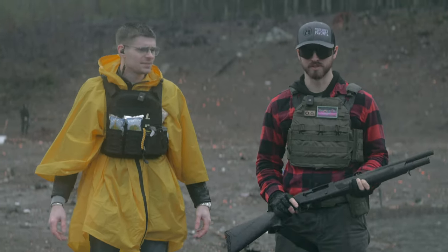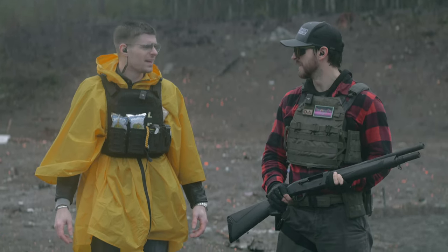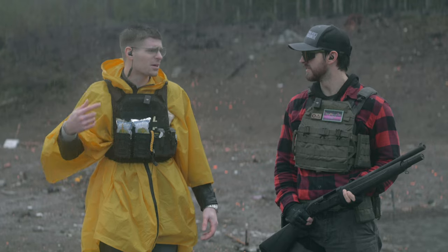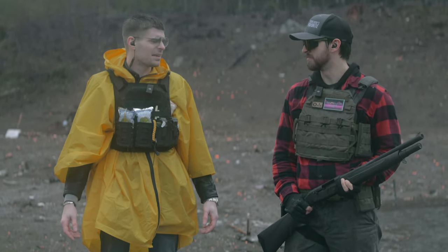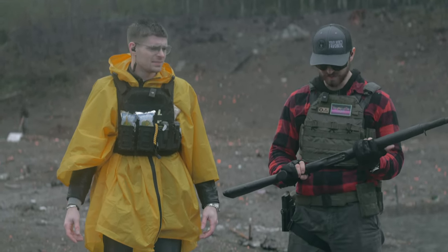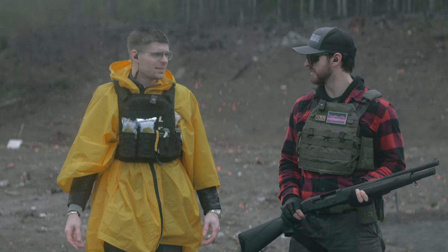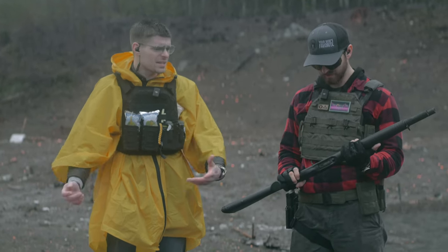So we've been shooting this thing for about two hours straight nonstop and it's not showing any signs of stopping. The barrel's getting hot. We had one failure to feed while I was running my drill. But we've just been mag dumping it nonstop — six, seven rounds every time, nonstop. This thing is a beast of a gun. It's getting really dirty inside but it's not stopping. It just keeps working.